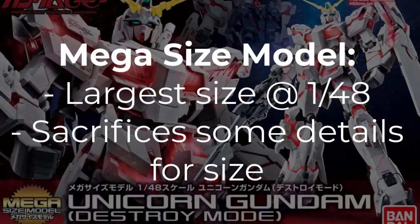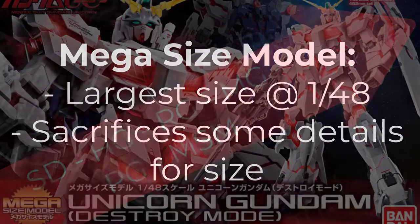The last one I want to talk about is MSM, or Mega Size Model, which are the largest product available for most people and come at a 1 to 48 scale. That said, to get to that size they often sacrifice detailing, so you can kind of imagine this as an upsize.